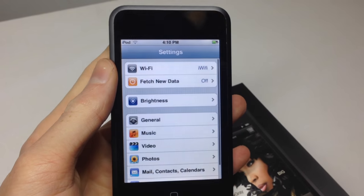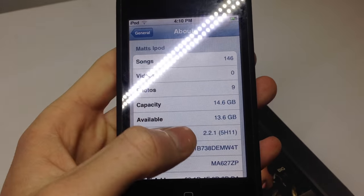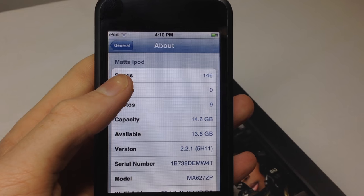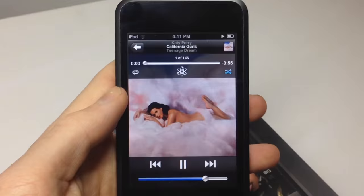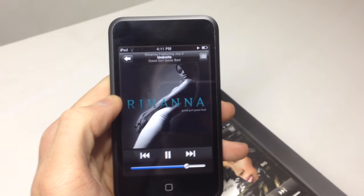Jumping into settings, you can see that we are running iOS 2.2.1 and it's 16 GB. You can also see that there are some songs on here — 146 of them, many of which include Rihanna, Katy Perry, and a few other songs.